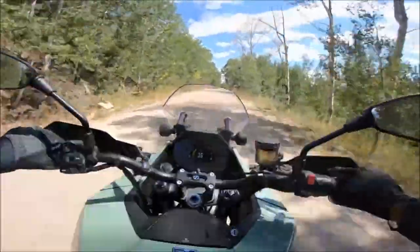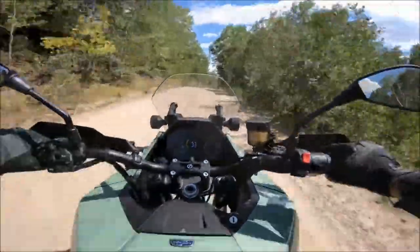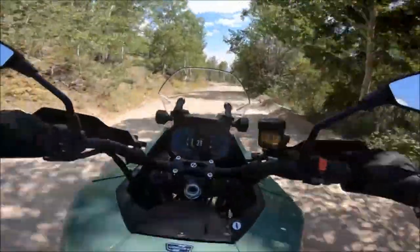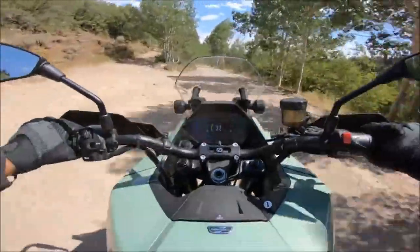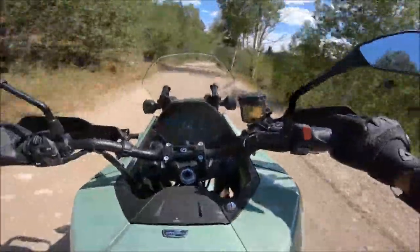The 2023 Zero DSRX electric motorcycle can reach speeds up to 112 miles per hour and has a peak torque of 166 foot-pounds. It has a carrying capacity of 556 pounds and weighs 544 pounds,